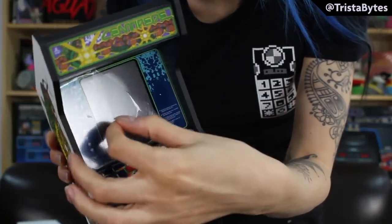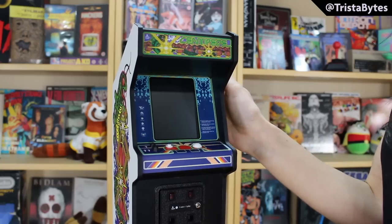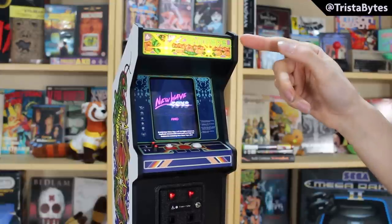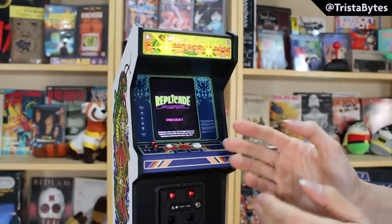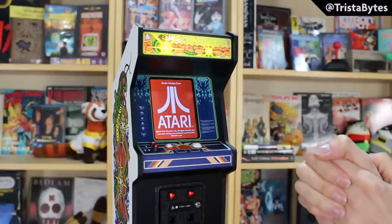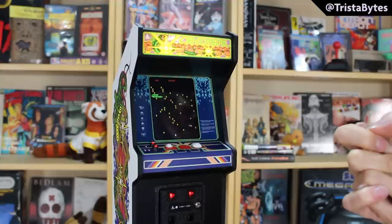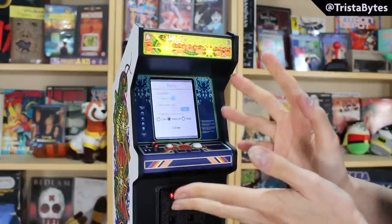This is the peel and reveal on the screen. Let's get this turned on — holding the top button for a few seconds and then it will light up. There we go, New Wave Toys, and the key is lit up. Replicade Amusements present — got the Atari logo on there because this is the official original ROM running on here, licensed by Atari.